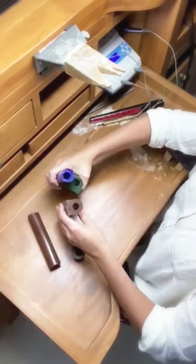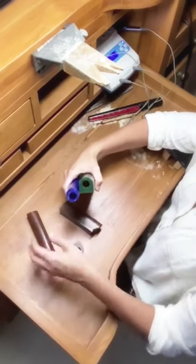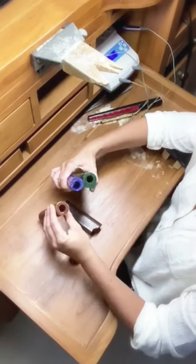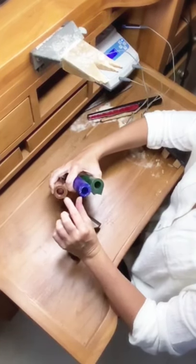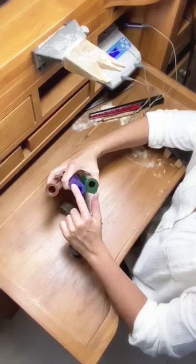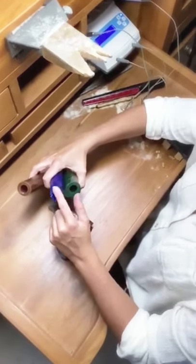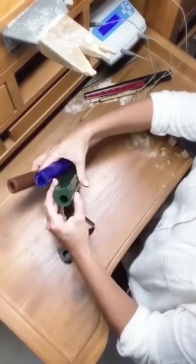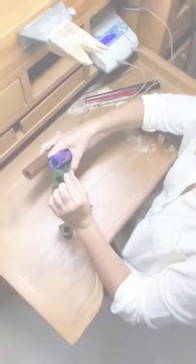Another interesting thing is that there are different shapes you can buy as well. Depending on the ring style you want to create, this makes things easier. This one is a uniform thickness, this one is a little thicker at the top for something like a dome ring or one with a bigger stone, and this one has even more space for a bigger ring seat for the stone.